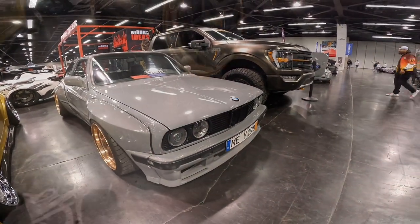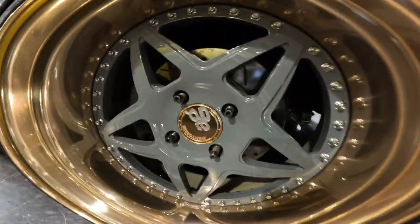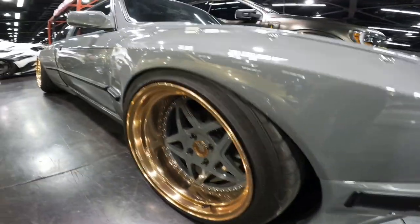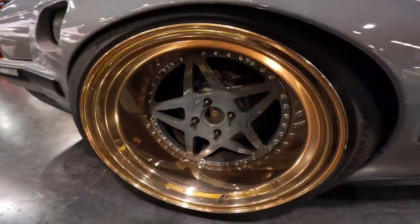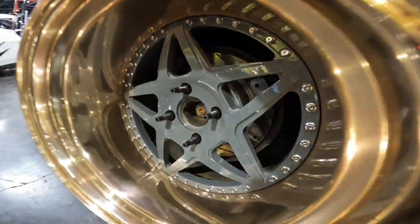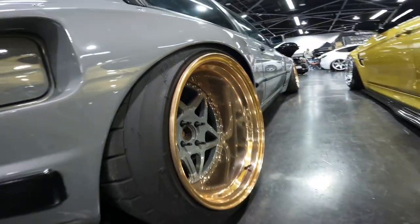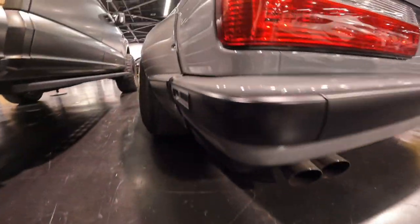The rims are super clean with a gold lip and gray centers with a gold center cap. Following the side of this car to the back, we have a matching set of these absolutely beautiful rims — I love these rims so much. They just look super super clean.